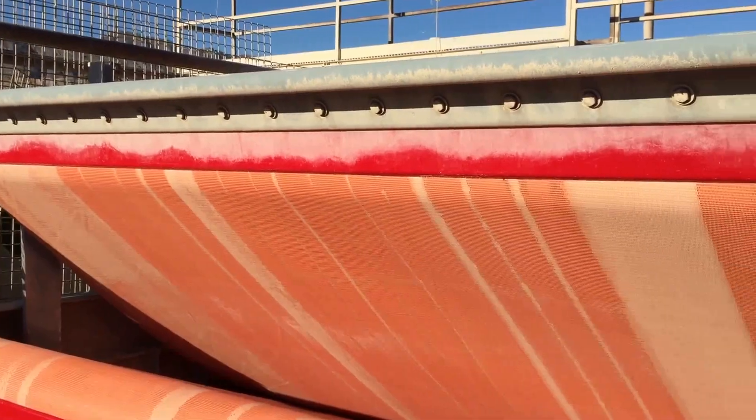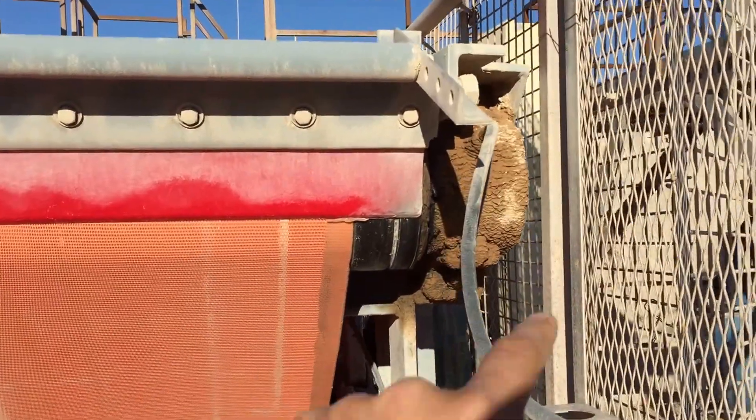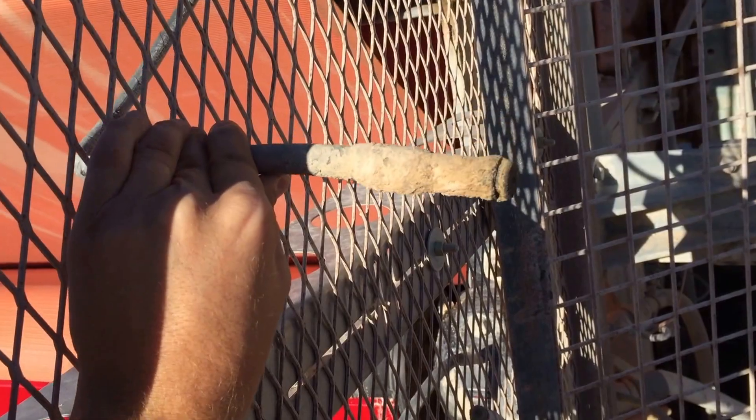This is a belt filter press for tailings dewatering in an aggregate mining operation. Whenever these bearings for these rollers need to be greased, a lube guy has to come and take all of these grease points and manually fill these with grease.